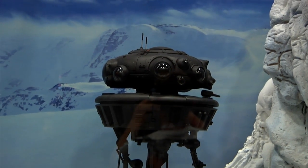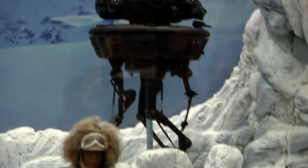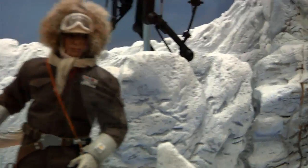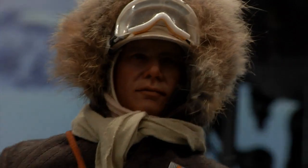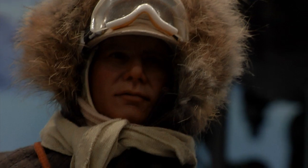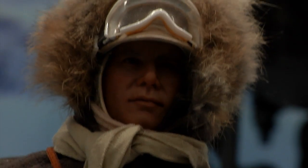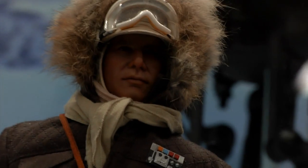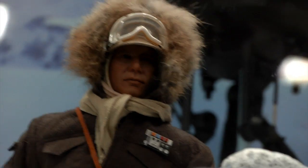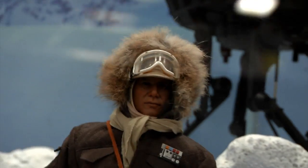Coming up next is our version of Echo Base Han. We have minimal accessories displayed with him but he'll also have some other stuff not shown. He'll have an array of hands, boots, and a parka. We'll have two portraits — one with the hat and one without the hat. Some other pieces are still getting finished up but this is Han Solo.